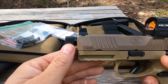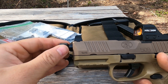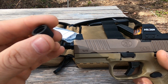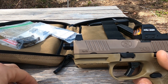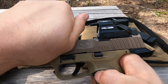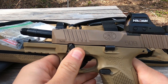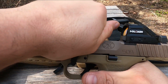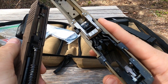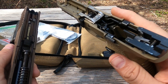Up front we have a threaded barrel, and in keeping with some of the latest designs, there is a captive O-ring inside the thread protector — and the thread protector has not walked off even once. To take the gun down: bring the slide to the rear, lock it into place, pivot the slide takedown lever, bring it back, let it forward, pull the trigger — make sure the chamber is unloaded — and the slide comes right off the frame. You can see there's a lot of steel on the frame rails for the slide to ride on.